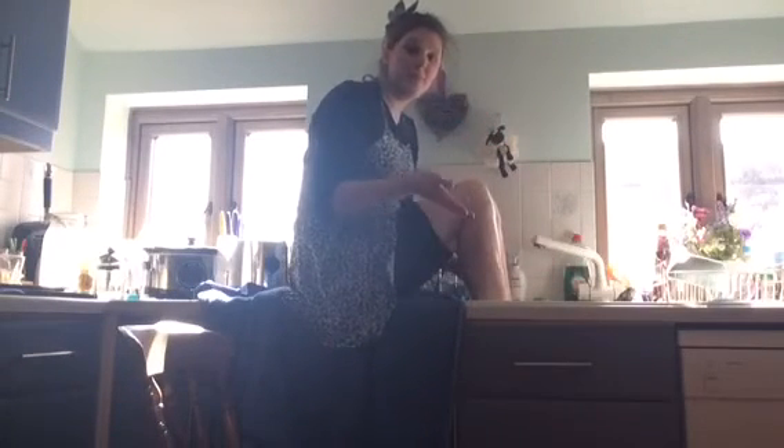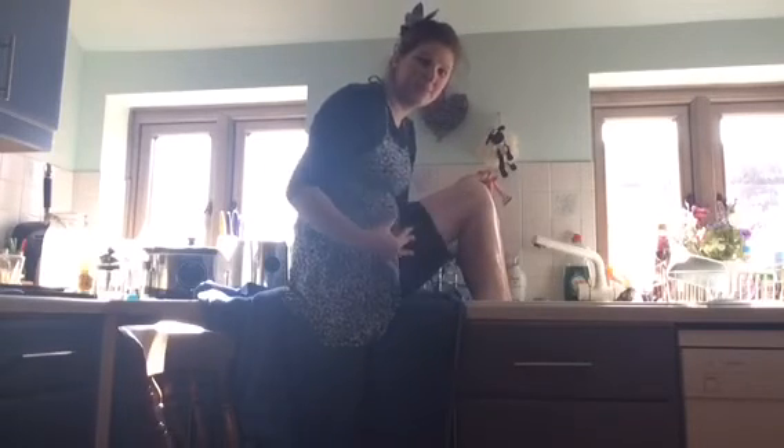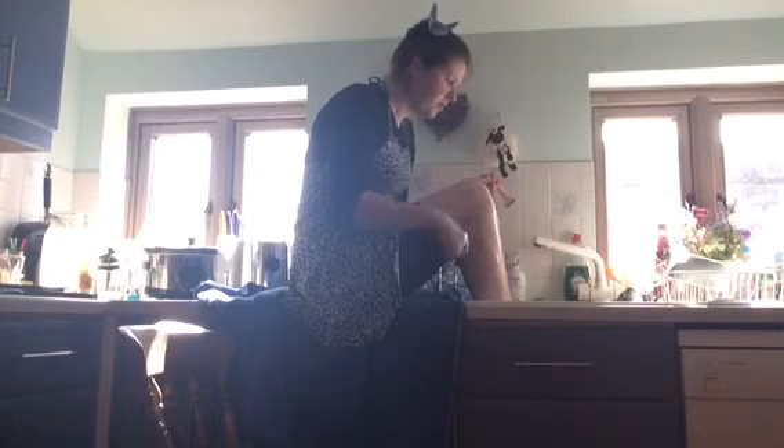At the moment I'm actually only shaving from my knee down because I don't tend to wear anything shorter than that. But obviously if you want to do a full leg, just sit back a bit further so you can stretch it out.